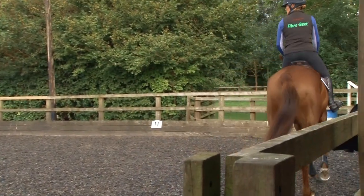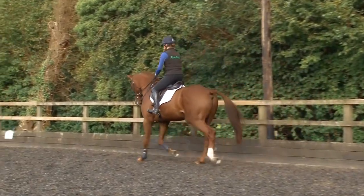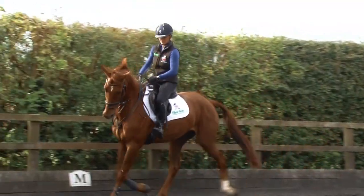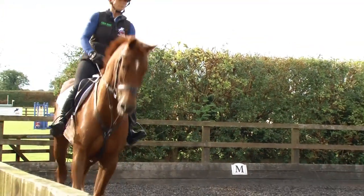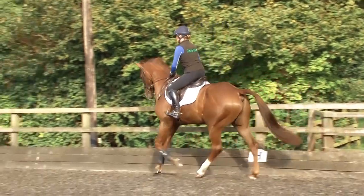He's enjoying this, isn't he? Should we have a back rail on the cross there? So we've added a back rail, so we're changing the profile of the fences all the time. And he's now letting me ride him better, much more through around this corner.